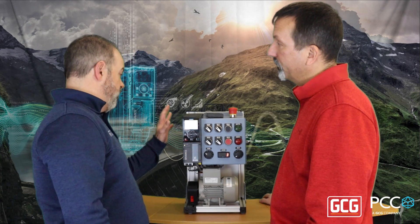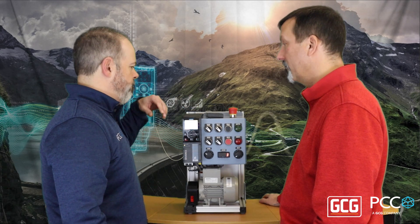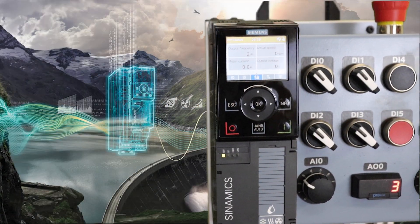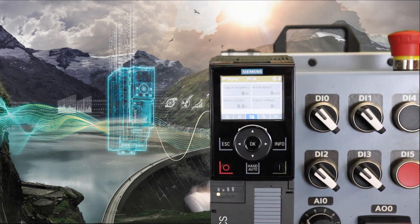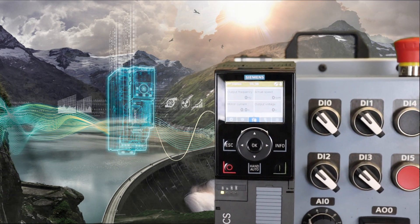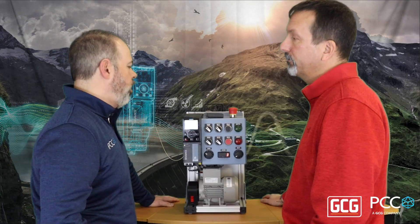So it looks a lot like a G120, a little bit different internals from a power perspective. I'm assuming some different capabilities as far as what the control unit does and how it drives or turns motors. And it's one device — you can't get a separate control unit. The control unit and the power module are all in one, all one single device.